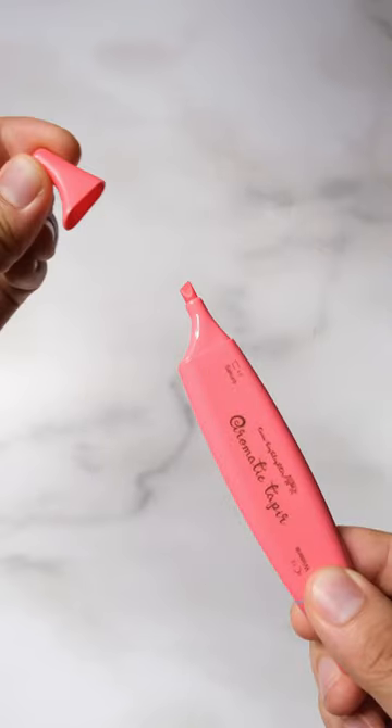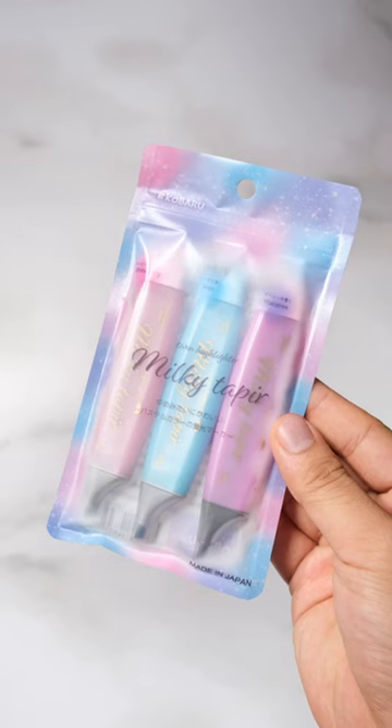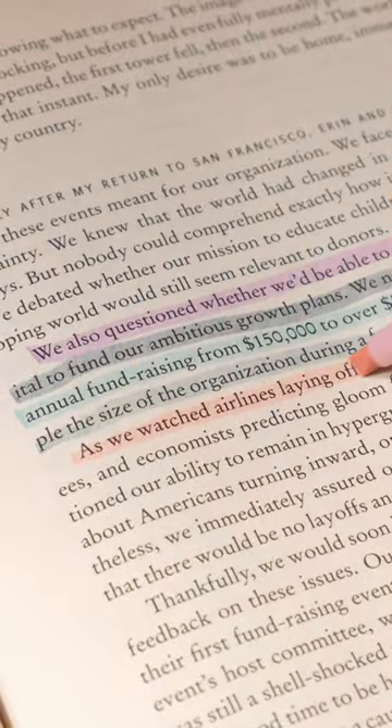The aromatic taper have smells of milk, lily, sakura, wisteria, honey, and coconut. And finally the milky taper have smells of strawberry, soda, and macaron.